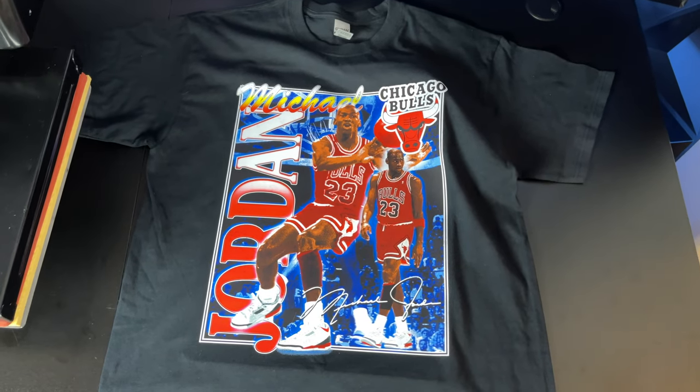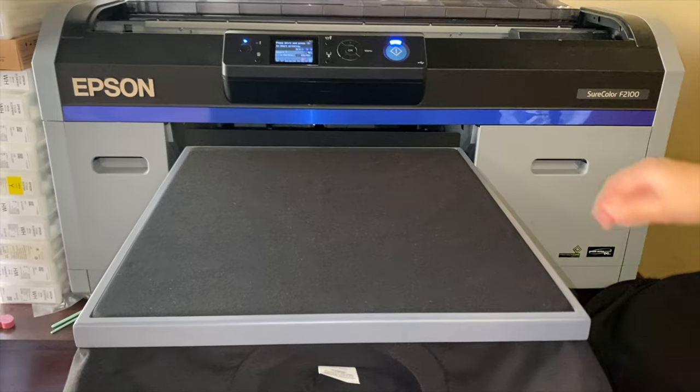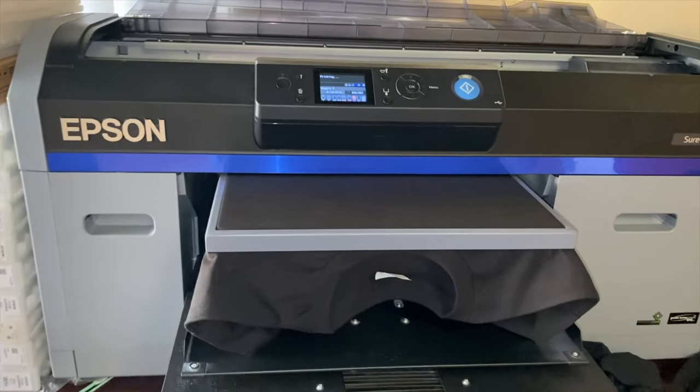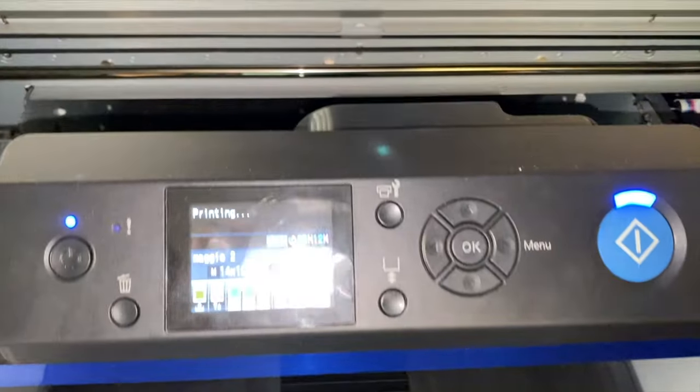Let's talk about DTG printing — direct-to-garment printing. A DTG printer prints directly onto the t-shirt. One of the best DTG printers is the Epson F2100, which costs around $15,000. DTG printers print fast — it takes around 2 minutes to print a shirt.